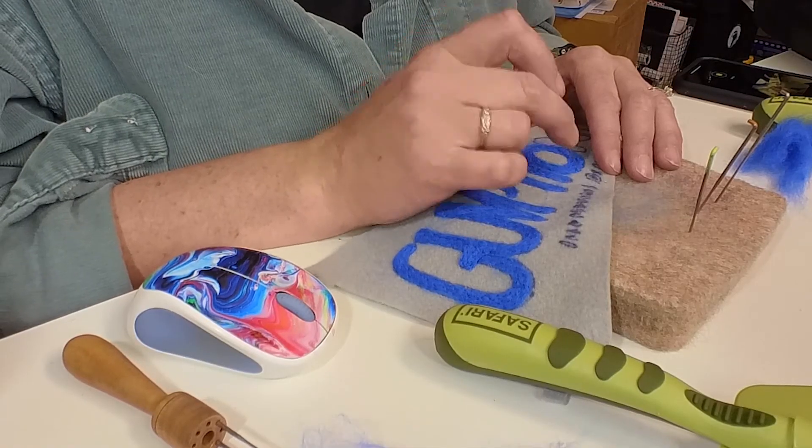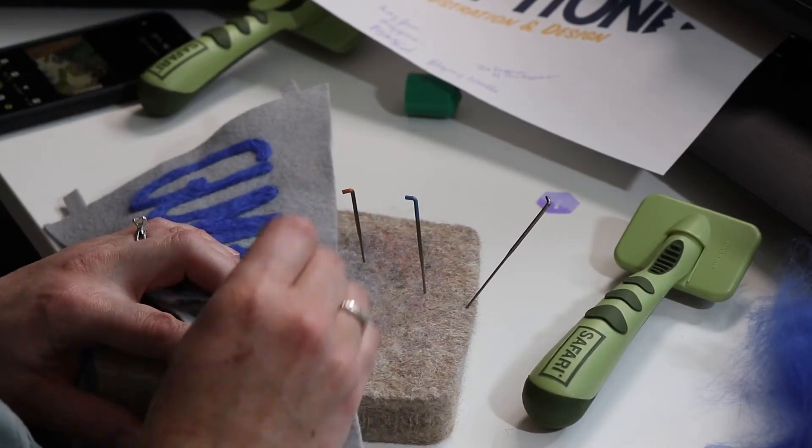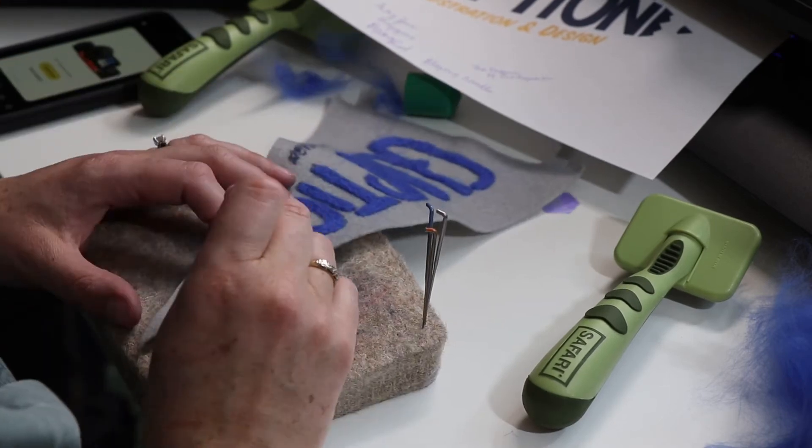This is a great activity to do while you're on the phone — here I was in a fiber guild meeting, so we were just chatting via Zoom and I was just felting away.